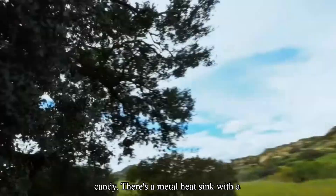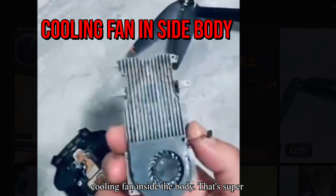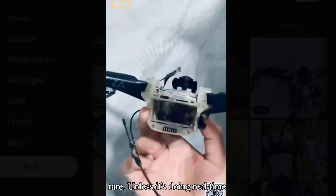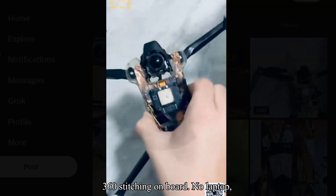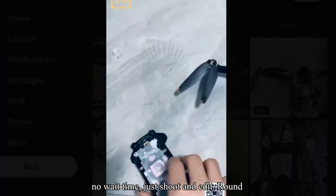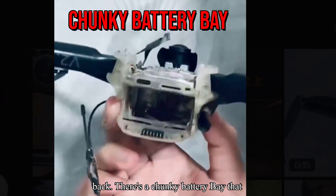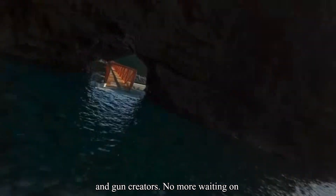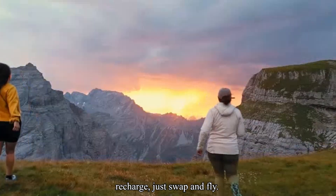Here's the real nerd candy: there's a metal heat sink with a cooling fan inside the body. That's super rare, unless it's doing real-time 360 stitching on board — no laptop, no wait time, just shoot and edit. Round back, there's a chunky battery bay that looks hot-swappable. That's huge for run-and-gun creators. No more waiting on recharge — just swap and fly.